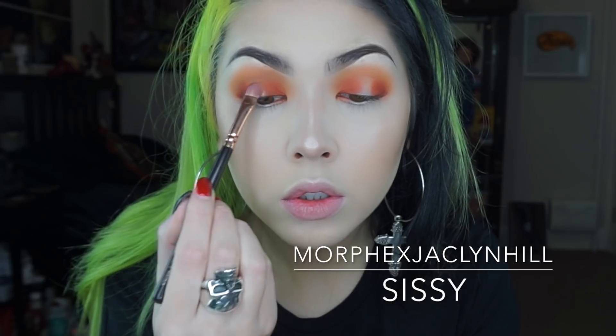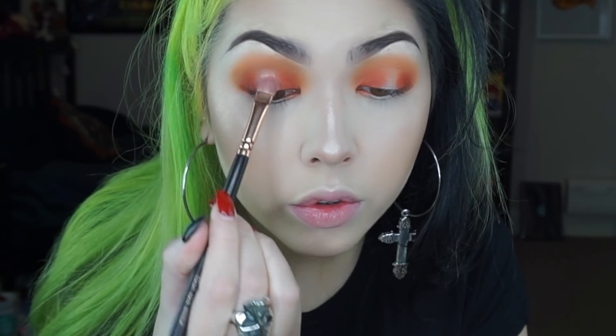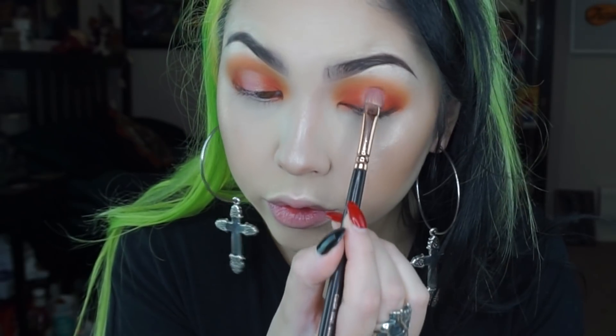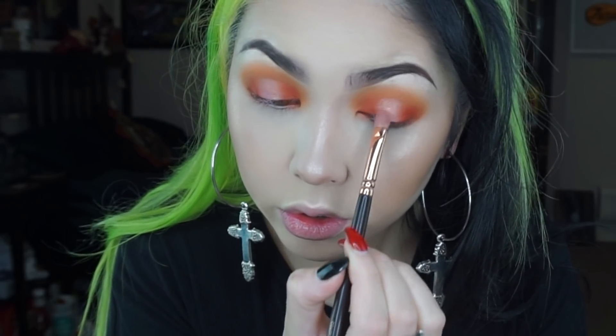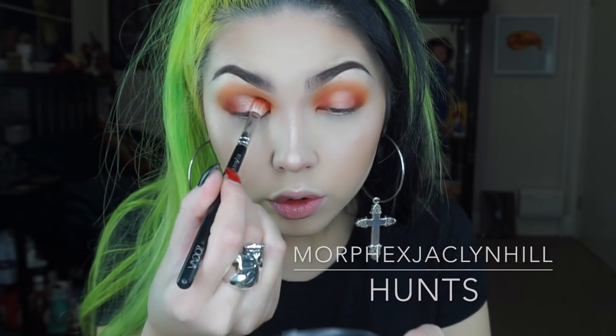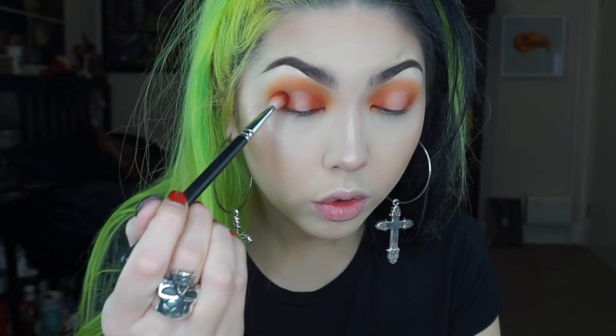Now for the centre of the spotlight I'm going in with this really nice shimmery pearly pink shade and I'm just using a flat shader brush to place that on. Now just to build the depth back up again I'm going back in with that same red shade and I'm just placing that on the inner and outer corners.